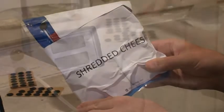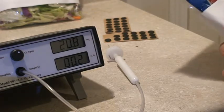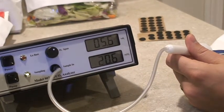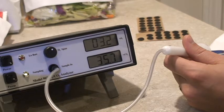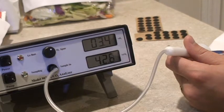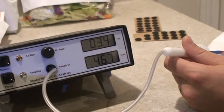Next we're going to sample a bag of shredded cheese. Again we affix a foam septa onto the bag of shredded cheese, insert the needle and filter, and press the pump button. As you can see, you can achieve results quite quickly with this analyzer, and as expected for a package of this type, we are seeing about 3.5% O2 and somewhere in the high 40's for CO2.